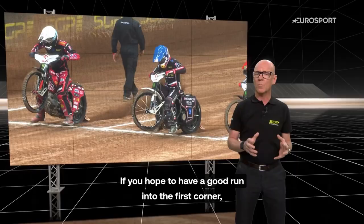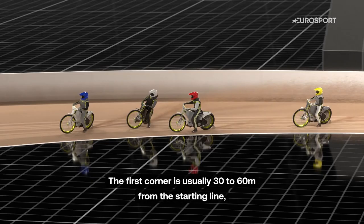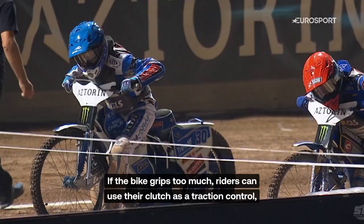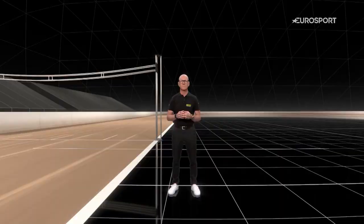If you hope to have a good run into the first corner, you need to try to avoid the other riders who want to block you. The first corner is usually 30 to 60 meters from the starting line, and it is important to find good traction all the way into the first bend. If the bike grips too much, riders can use their clutch as a traction control — slip in the clutch with the left hand fingers to get the perfect drive.